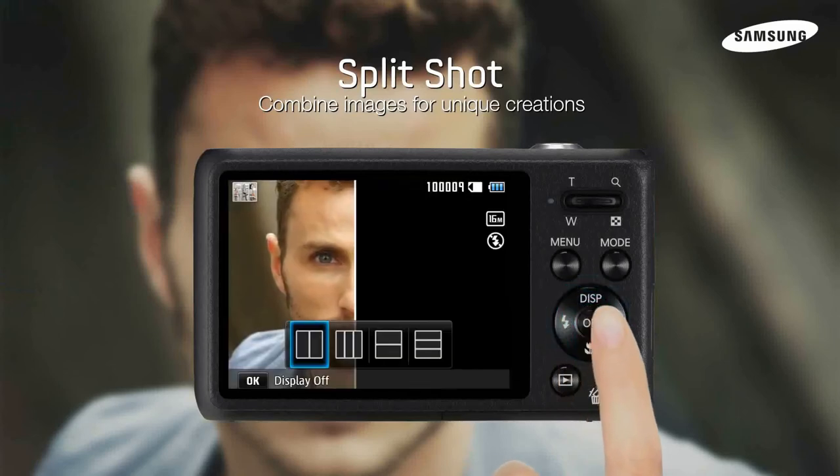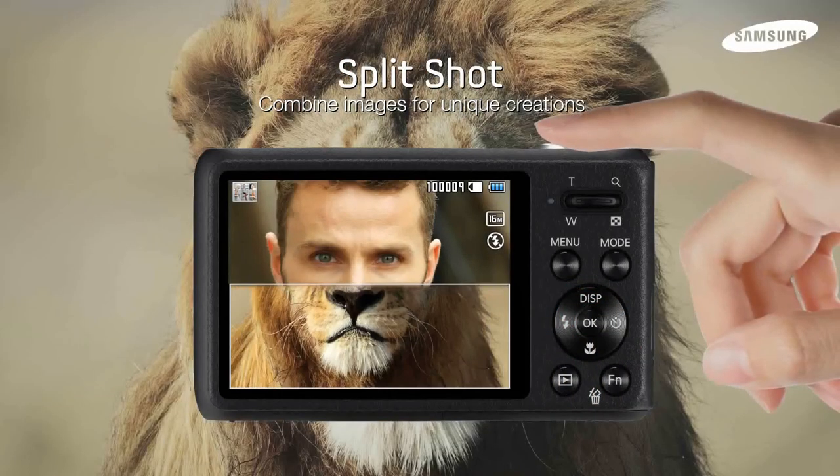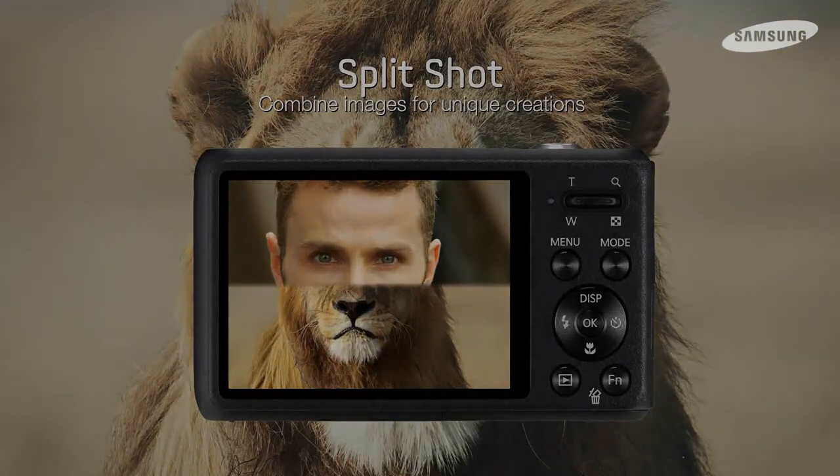Split Shot lets you combine photos to create one-of-a-kind images right in the camera. The possibilities are only limited by your imagination. The DV100 makes photos fun. Visit our website for more information.